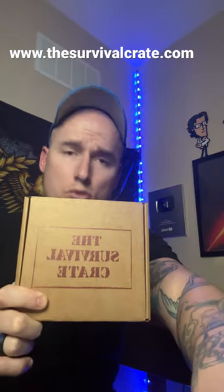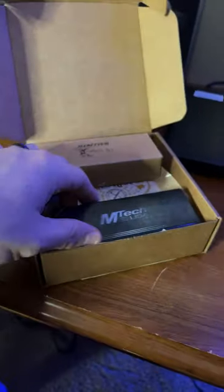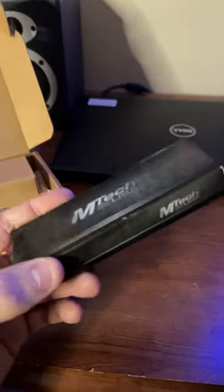All right boys and girls, it's time to unbox the Survival Crate — survivalcrate.com. You know what to do, let's see what's inside. We're gonna break this thing open, looks like we got some goodies in here. MTech USA.